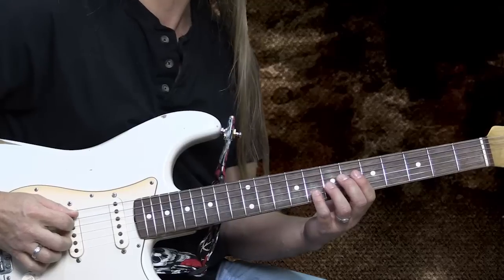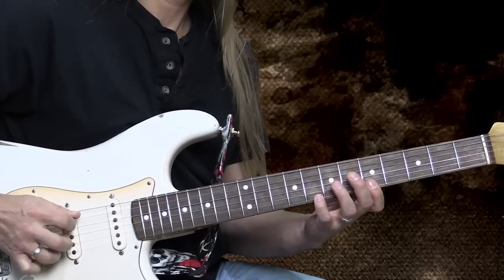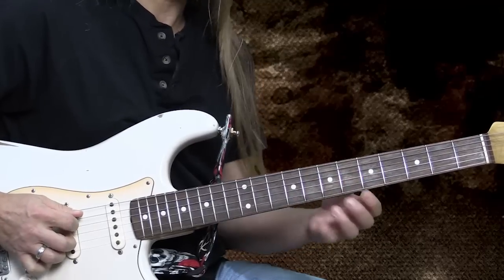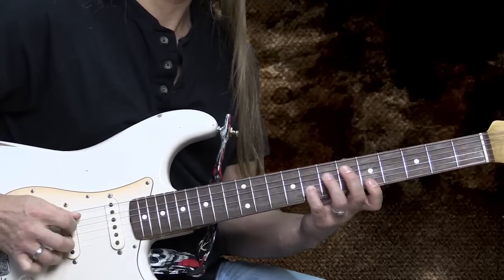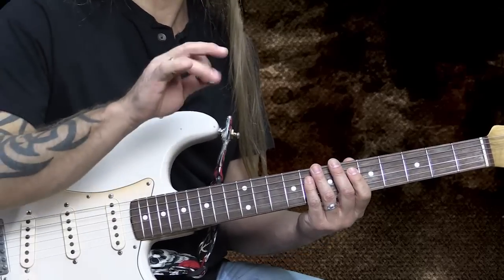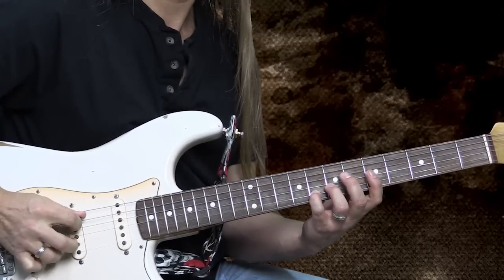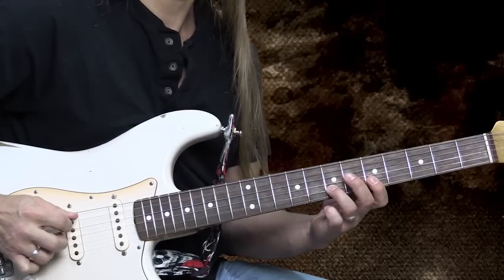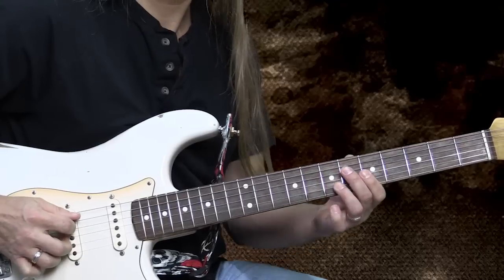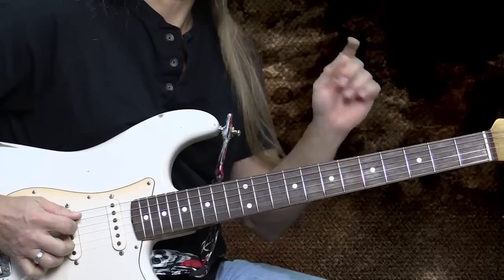You can use a different finger — it's no problem — it's just that you have to understand when you get to the double stops, you're going to have to use more than one finger. So even if you just build that part, remember how important that little blues bend at the very beginning is. It might take you a little while to get used to using that hybrid picking with that ring finger, pulling those strings like that. And then it just connects right back around again.